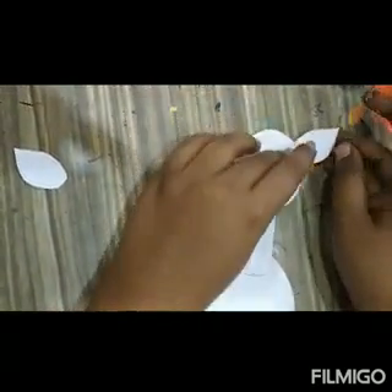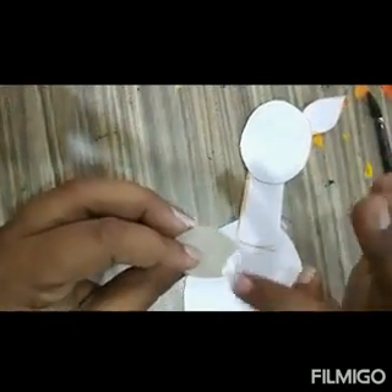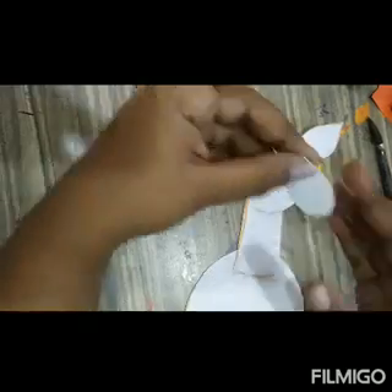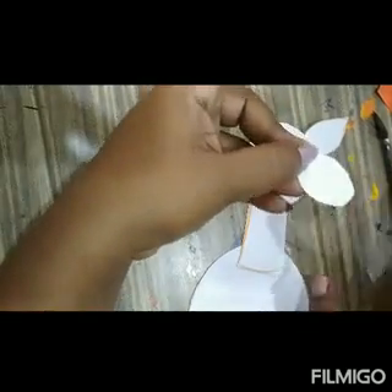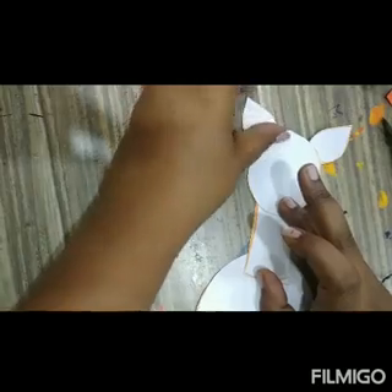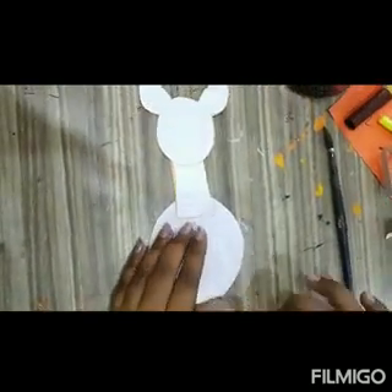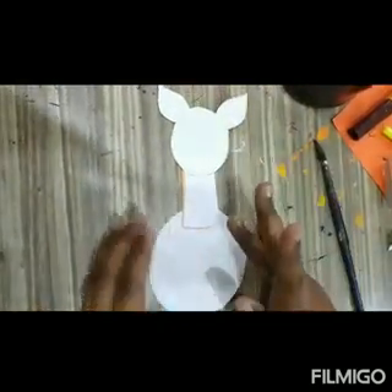After sticking, I am going to color this giraffe. For coloring I am using yellow acrylic color. You can use any color, or if you have a yellow craft paper sheet then you can use that also. If you don't have anything, then you can use crayon also. Okay, let them stick.